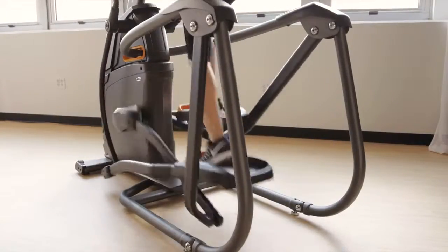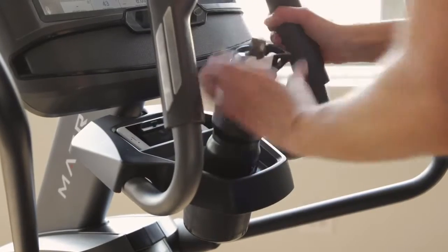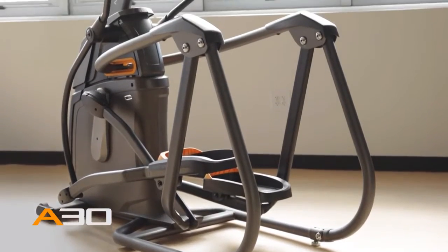Our A30 Ascent Trainer also includes 20 electronic resistance settings and a combination of premium convenience features to make your next workout your best. The A30 Ascent Trainer from Matrix. Bring it home.